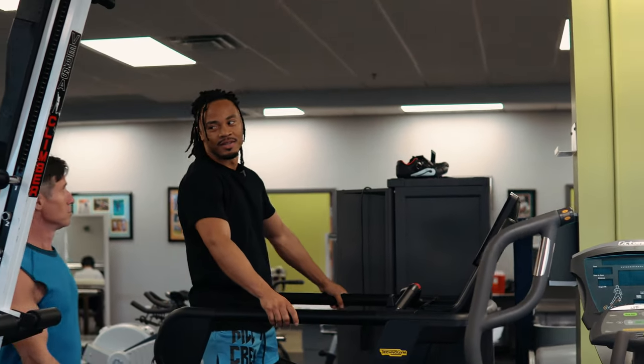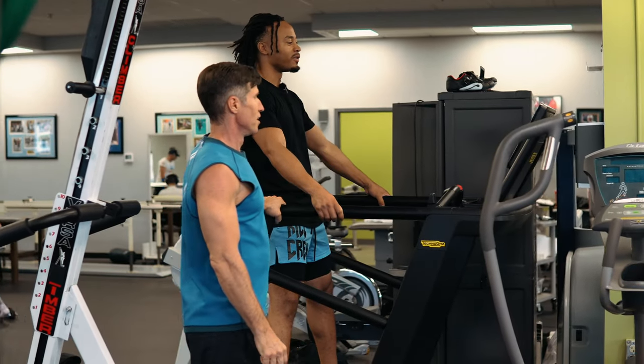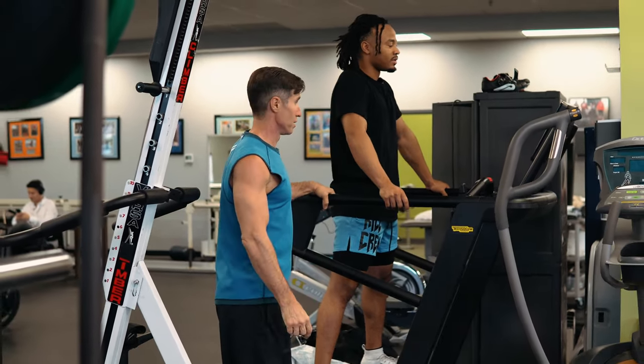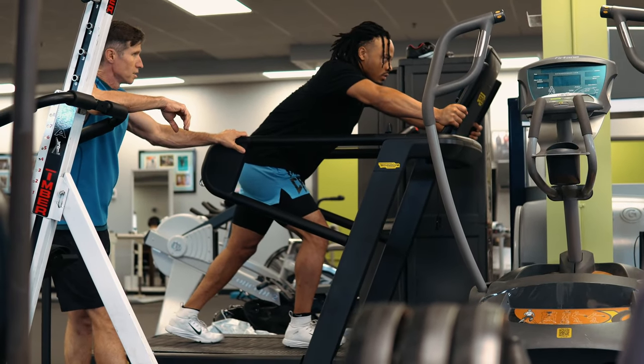I like this machine — it kind of shows you like a football field. I want this one at the facility. Both of them. Just push. Drive, drive, drive.